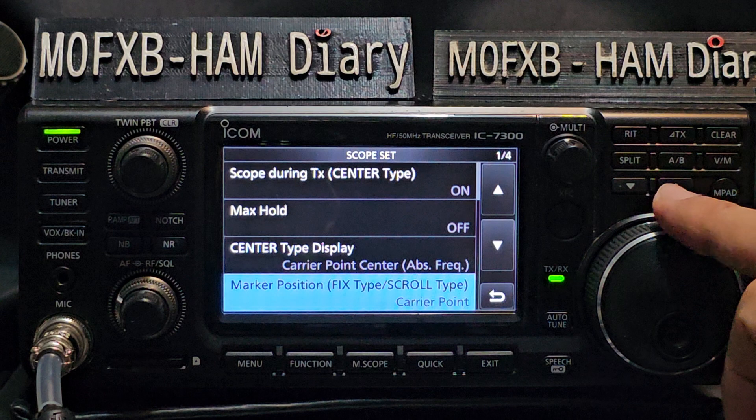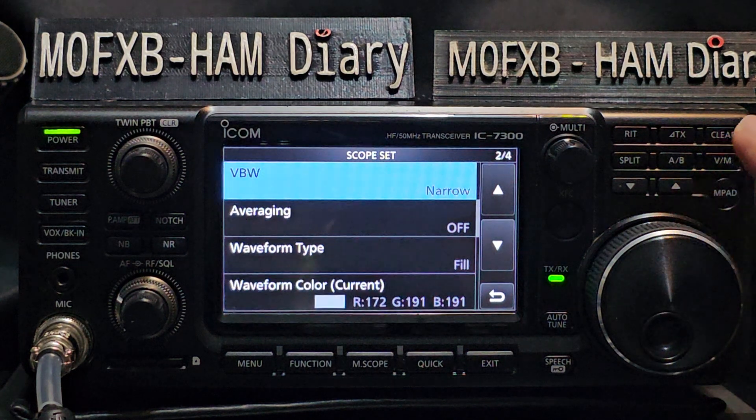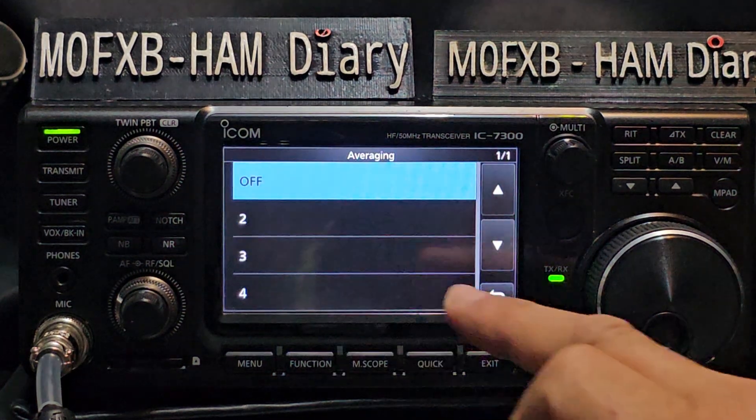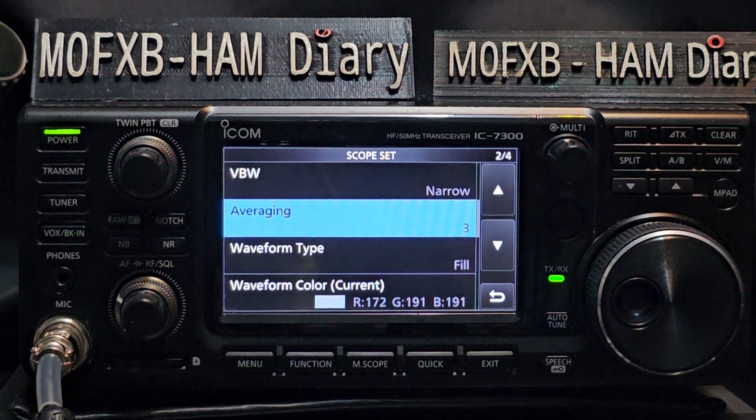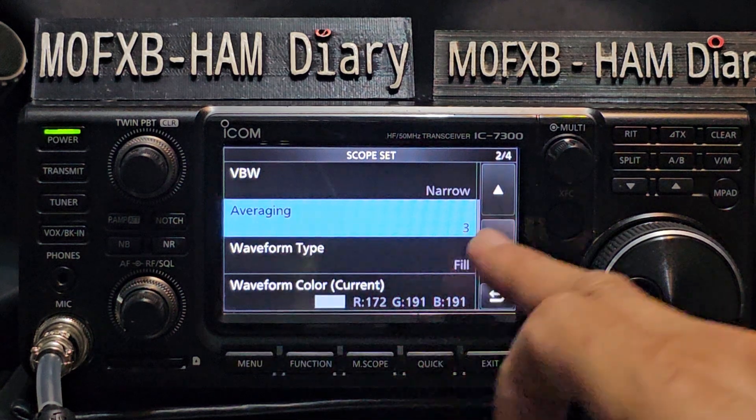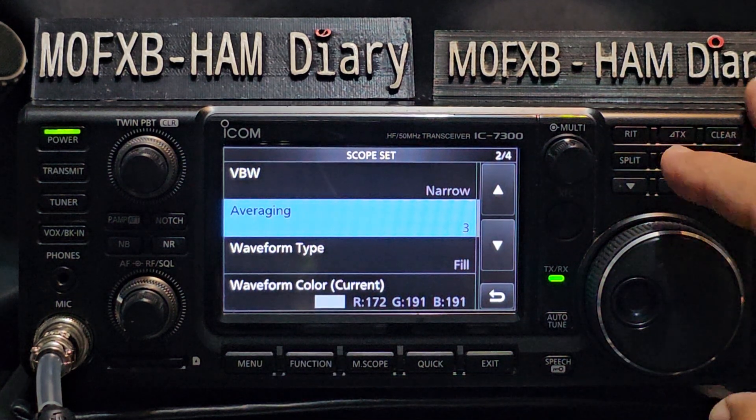Tap the next one down — you can leave that. Then turn again to the next page. VBW — leave that narrow. But we're going to turn on Averaging. A lot of people talk about averaging; it samples the frequency over a certain period and averages it out and slows it down a bit, so it's not so flickery. Set Averaging to three.